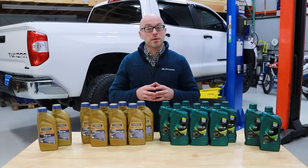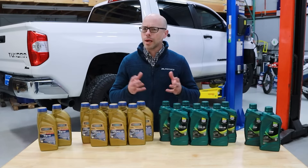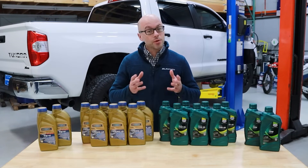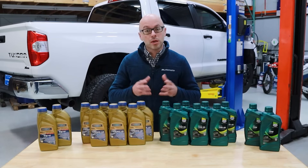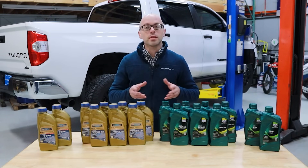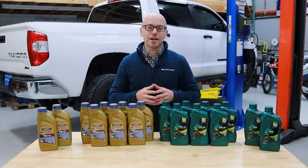If you have any other questions or for more information on our Blau differential gear oil change kits or any other high performance engine oils, transmission fluids, and transfer case fluids for your Toyota Tundra, you can visit our website at BlauParts.com. If you found this video helpful, be sure to give it a thumbs up and feel free to subscribe to our channel. Thanks for watching.